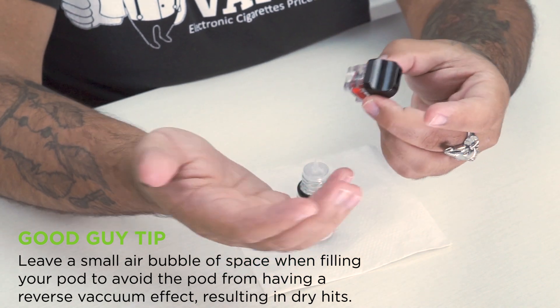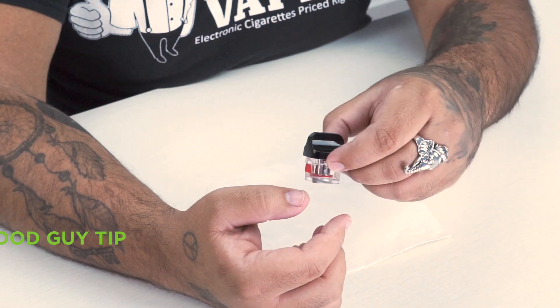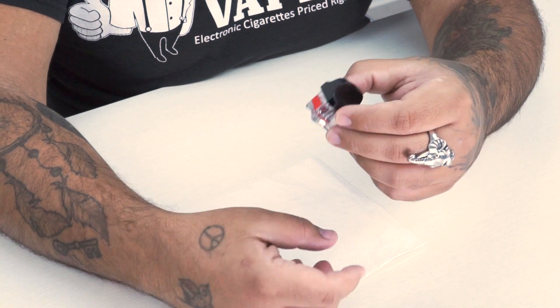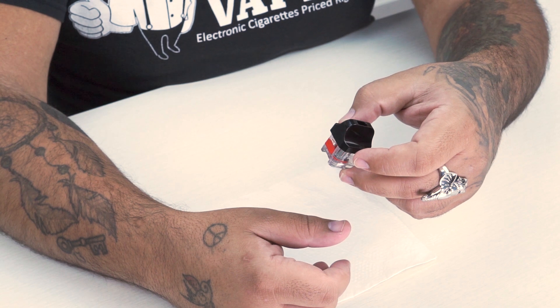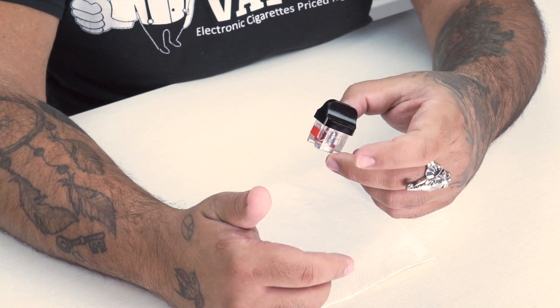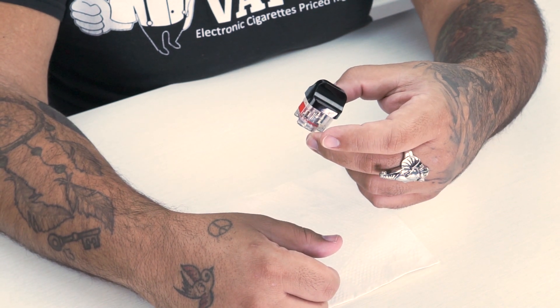I don't fill my pods right to the top — leaving a little space helps. Once the coil is primed and the pod is filled, take one or two pulls without installing the pod on the device to help saturate the coil further. Since these RPM triple coils are best used at 25 watts, I'd set it to about 10 watts and take two or three hits, bring it up to 15 watts for three to five more hits, then work your way slowly to about 20. I actually kick it back five watts from the recommended — the performance at 15 to 20 watts will be comfortable enough.